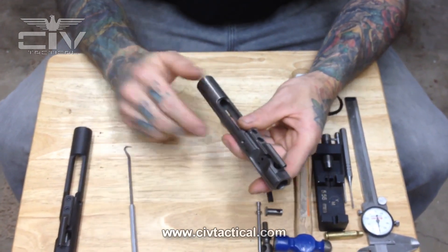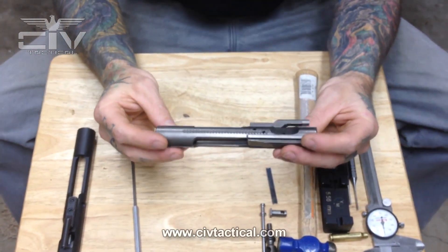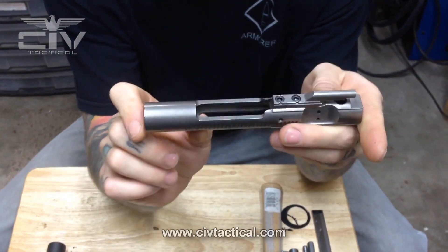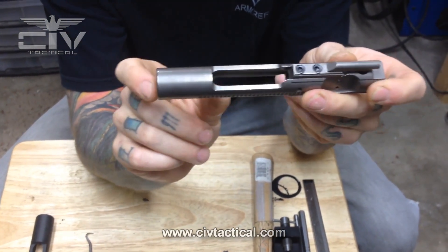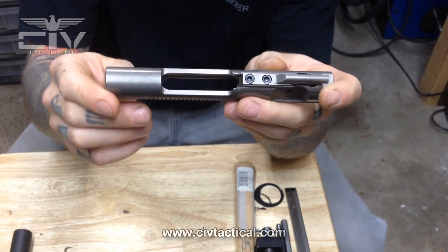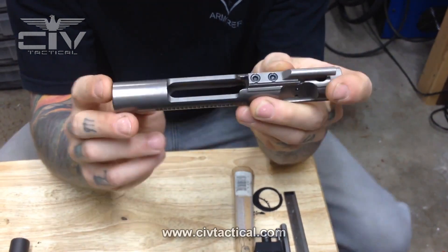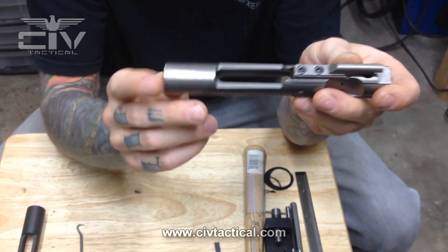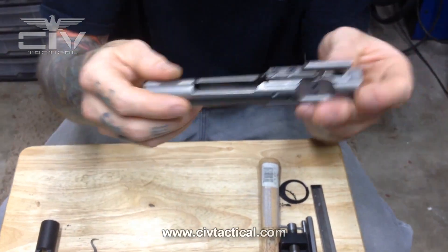Let's go over the differences between a full-auto bolt carrier group and a semi-auto bolt carrier. This is a fully automatic bolt carrier. The difference is the rear of the carrier body here is fully massed — you have solid metal from here to here and a full even rear carrier tail. This section right here on your carrier is what trips the full automatic sear in the fully automatic M16. So this comes forward, trips the sear, the sear dumps the hammer, and that's what controls the timing in fully automatic fire.